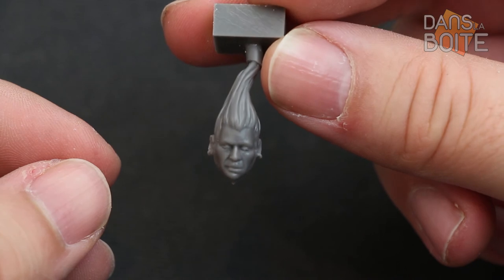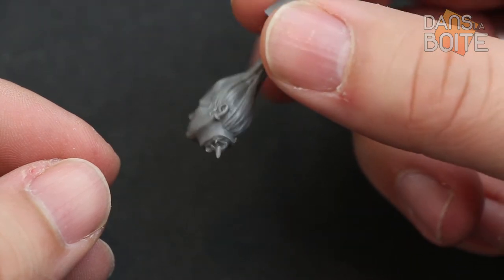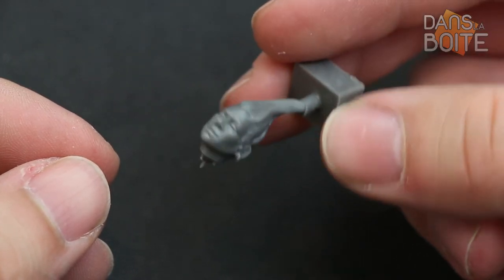The left hand seems to hold something that turns out to be a severed head. This head is very well made, although we wonder how it can have a closed mouth and closed eyes.